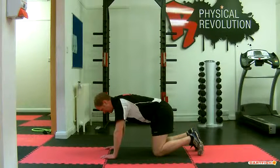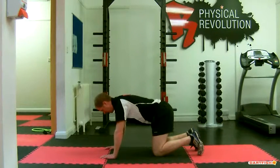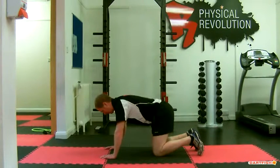This exercise teaches you how to move your pelvis whilst keeping your upper back still. If you watch the video, the movement is coming from the lower back and the upper back remains relatively still.